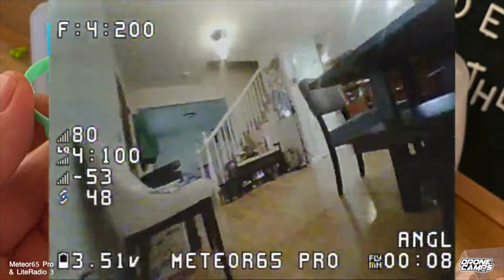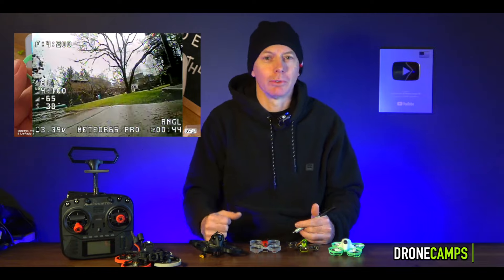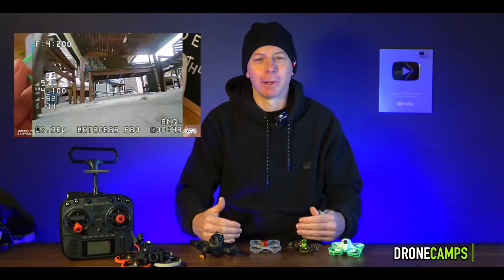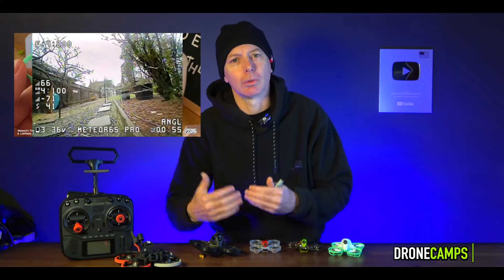I started indoors, line of sight, then moved up to FPV and eventually outdoors where I was pulling my drones out of trees — and you'll probably do that yourself as you progress in this hobby. But it's a super fun hobby, and today I just want to lead you guys in the right direction.